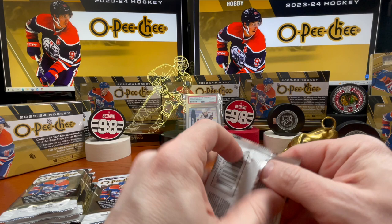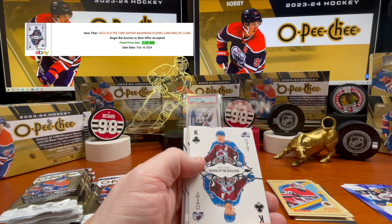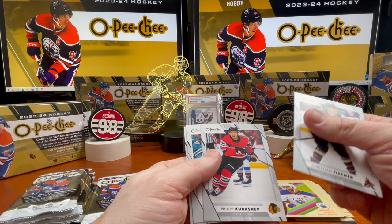Mika Zibanejad, Blake Coleman, Artturi Lehkonen. There's Nathan MacKinnon — King of Clubs playing card. Drew Helleson, marquee rookie. Darnell Nurse, Christian Fischer, Phillip Kurashev, Niko Sturm, and Colton Sceviour.